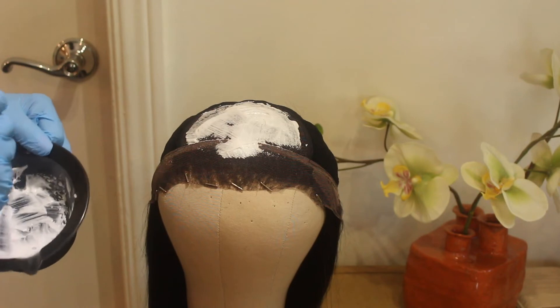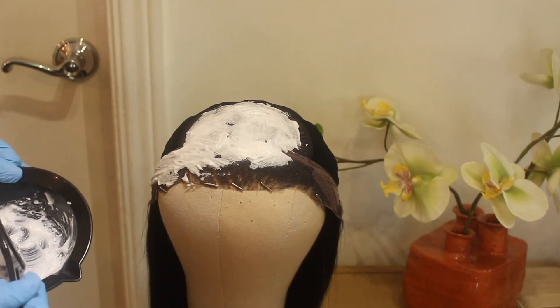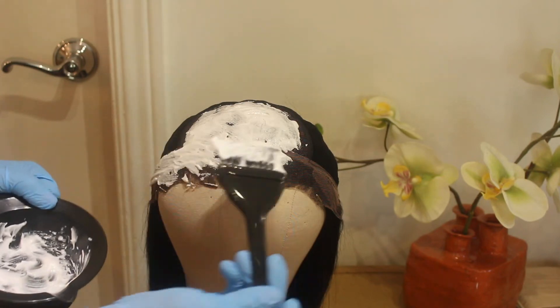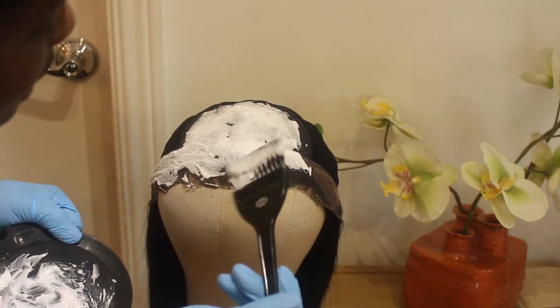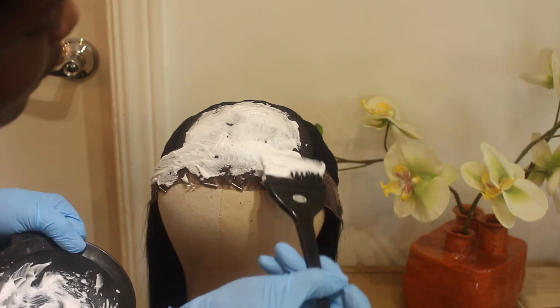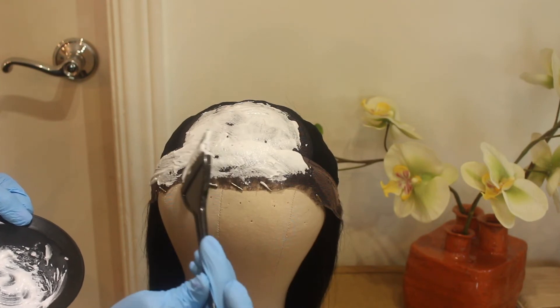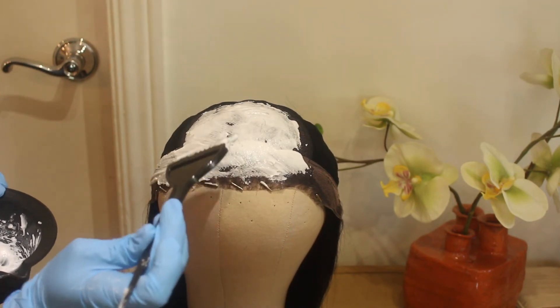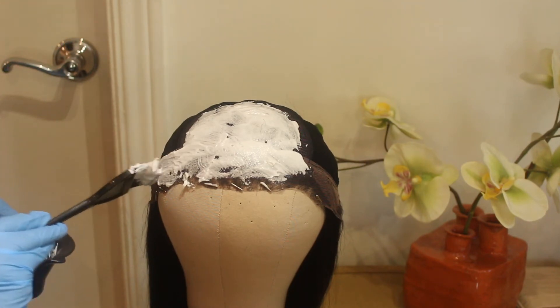I also applied a few T-pins — these are two-inch T-pins — and I used them to secure the full lace wig onto the mannequin head. This ensures that when I'm applying the formula to the lace frontal, it does not shift and the formula doesn't go elsewhere where I'm not intending to bleach. This is a very good tip as well.